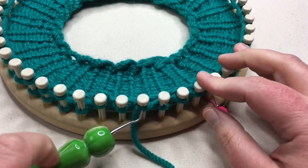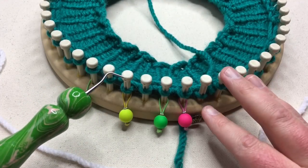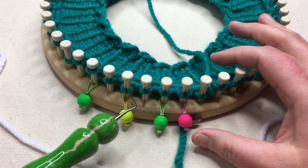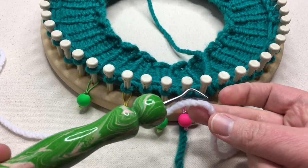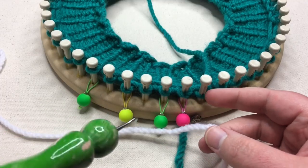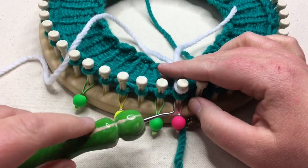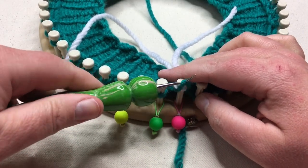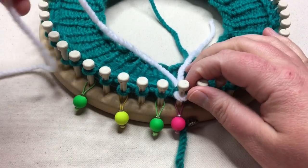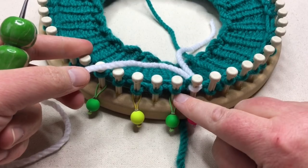This is round three, and I get excited thinking about this round because up until now you can't see the pattern emerge. Once we put contrast B on here, you'll start to see every fourth stitch change colors, and it will shift every other row. So we're gonna go and add this first stitch in here — you can just knit it up and over when you add the first color in, and this tail will get woven in later.